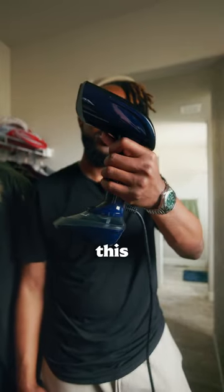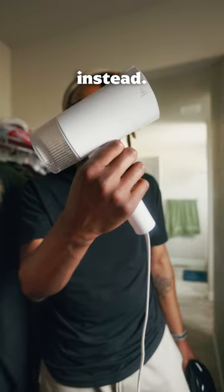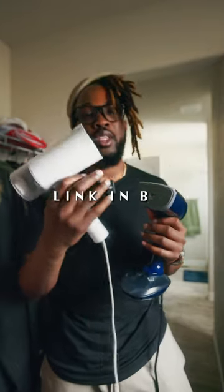Got a trip coming up and you don't want to pack this one? Get the travel size instead. I have both of these in my LTK store linked in my bio.